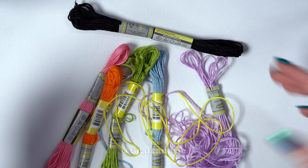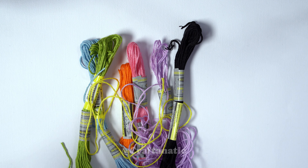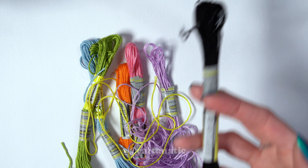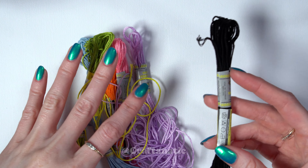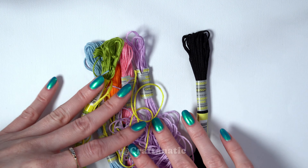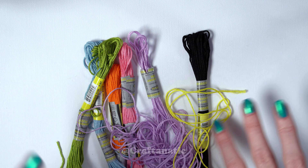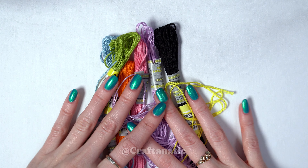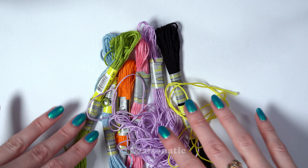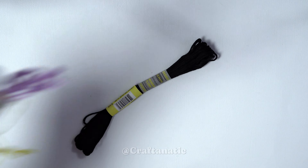A gradient I think would look really cool as well for this pattern. As far as measuring goes, you'll be using a lot less of your background strand compared to your colors, but if you want to measure them all the same to make it easier, I measure around 35 inches for a six to six and a half inch bracelet. That has always worked perfectly for me, but feel free to measure longer or shorter depending on what size you need.